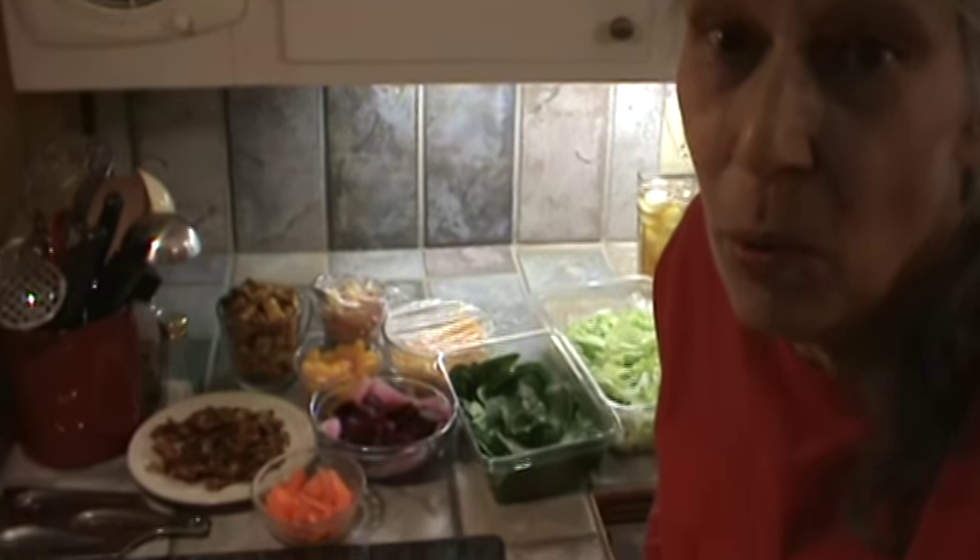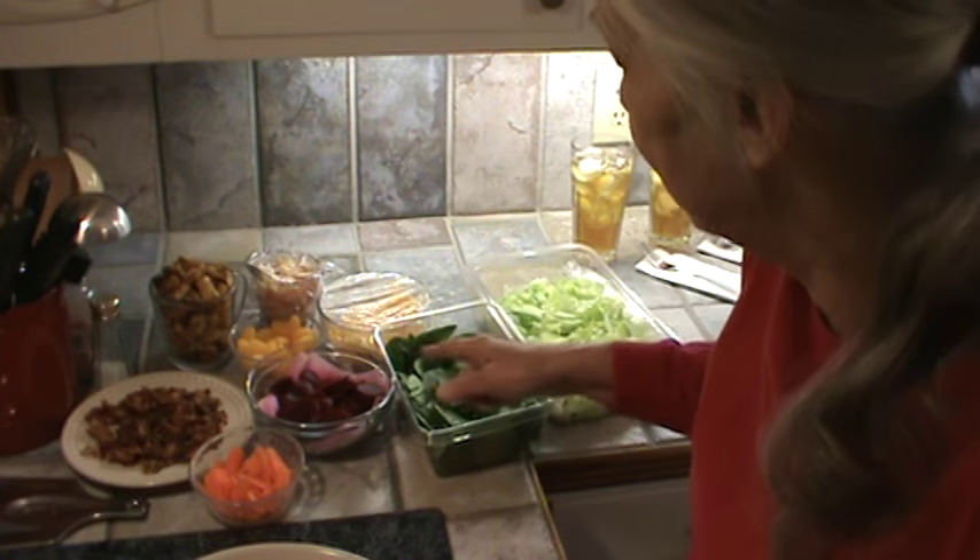Hi, I'm Phyllis, SouthernFrugal.com. Today we're going to make a huge big boy salad — that's what I call them. It took about an hour, or a little more really, to get all this stuff together.